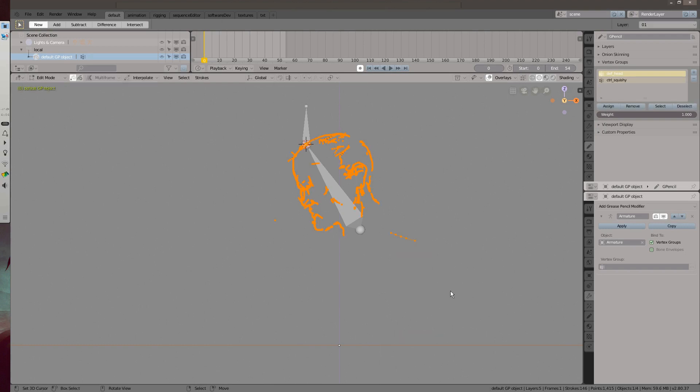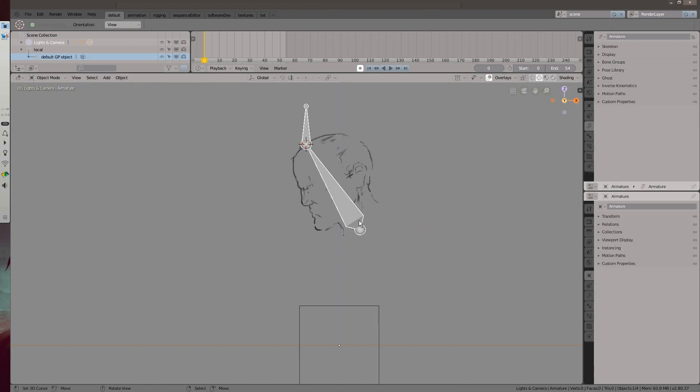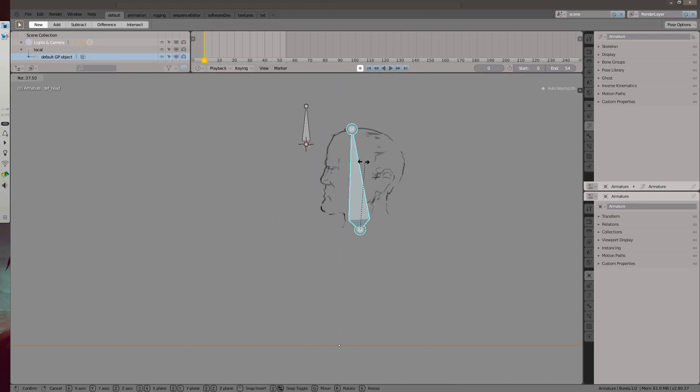With that, enter into edit mode in the grease pencil. Select all points and assign the selection to the deformation bone. Now when the bone is moved in pose mode it moves the drawing with it. That is the basics of how to assign a drawing to an armature.